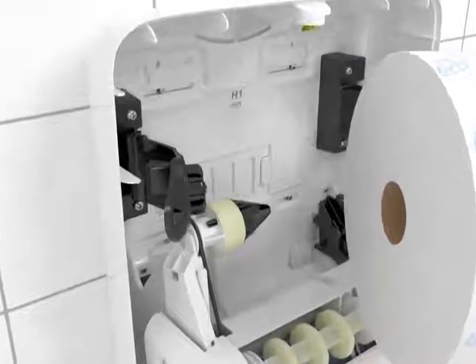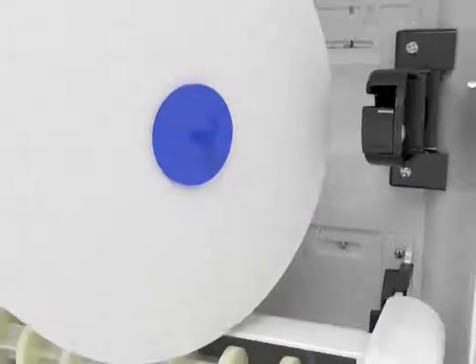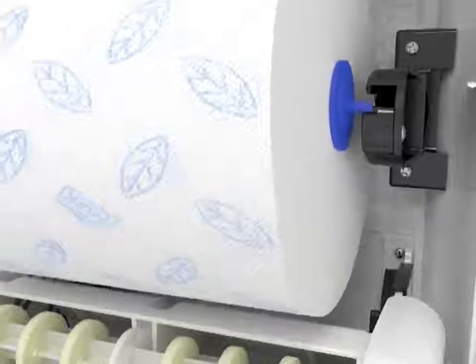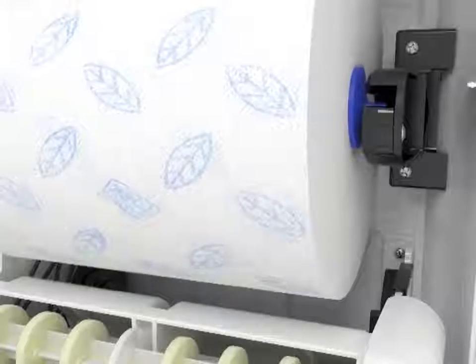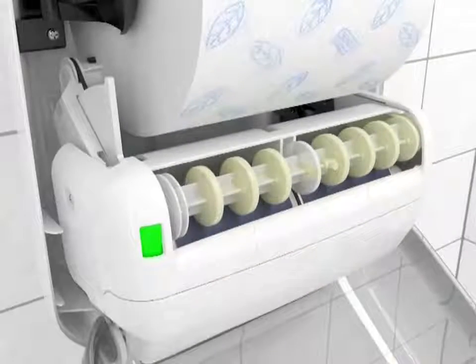To install, simply push the flexible brake back and insert the open core on the arm. Next, slide the plug into the slot on the right side. Feed the tail over the rollers and into the dispenser using the arrows as your guide.